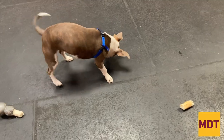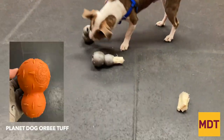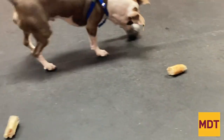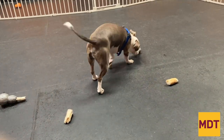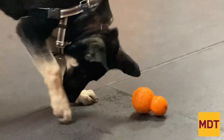The Planet Dog Orbee Tough — I love this toy. There are a couple of shapes in the Planet Dog Orbee Tough line. I like the one that's shaped like a snowman or figure eight. You could put dry treats in here, you could put their dry food in here, you could put pieces of meat in here. If you pack this to the gills, this is anywhere from a 10 to 15 minute push-around dissection — that's going to be a lot of mental stimulation.